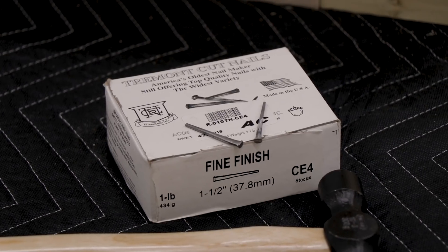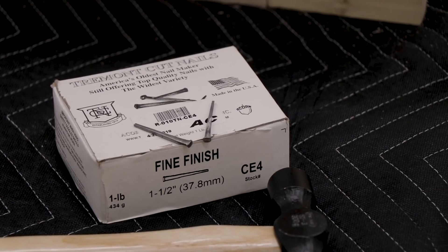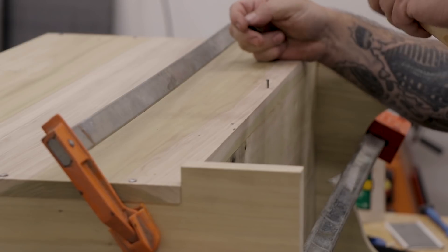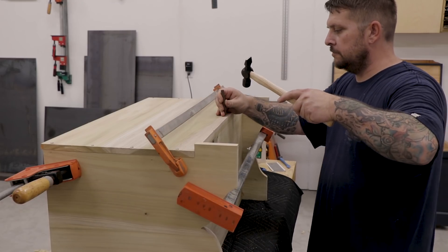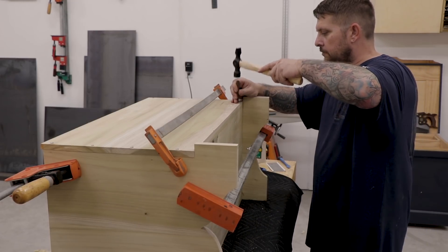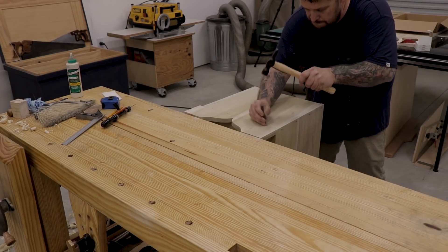The end board and side panels get installed to the bottom with fine finish nails from Tremont. I changed the type of nail because there's going to be a piece of molding at the bottom front of the chest and I don't want the nail heads to get in the way. I'll hammer in all the headless nails and then come back with a nail set and punch them all below flush. I'll repeat the same process for both sides and both end boards.